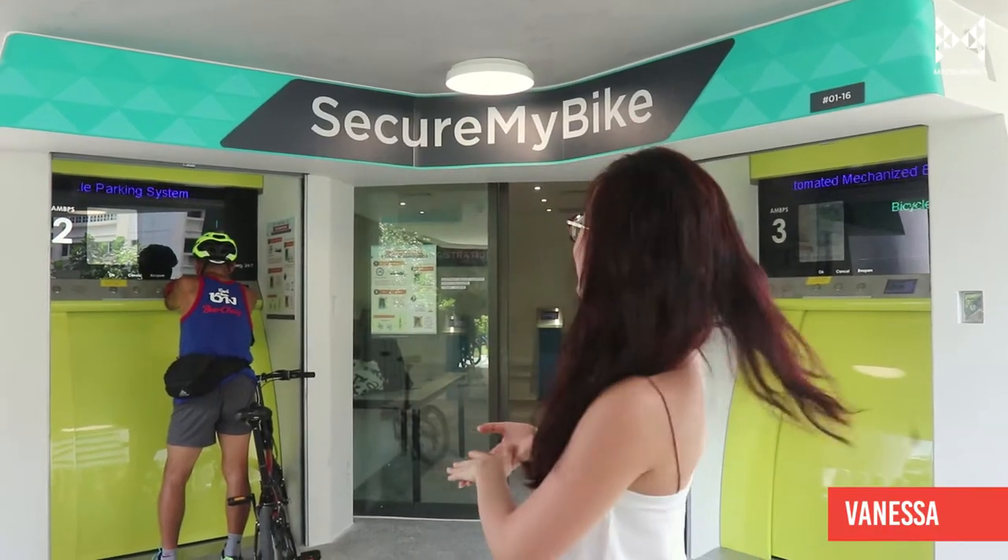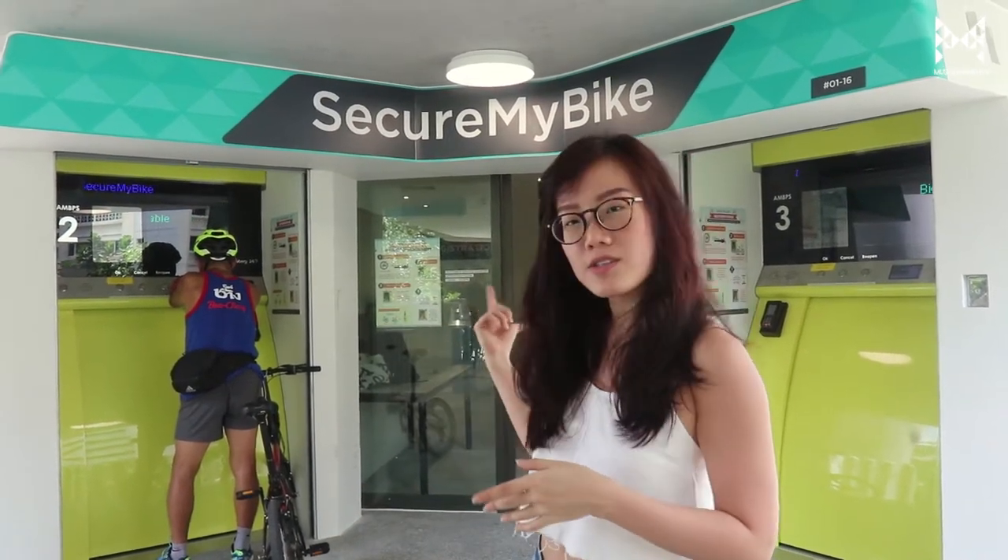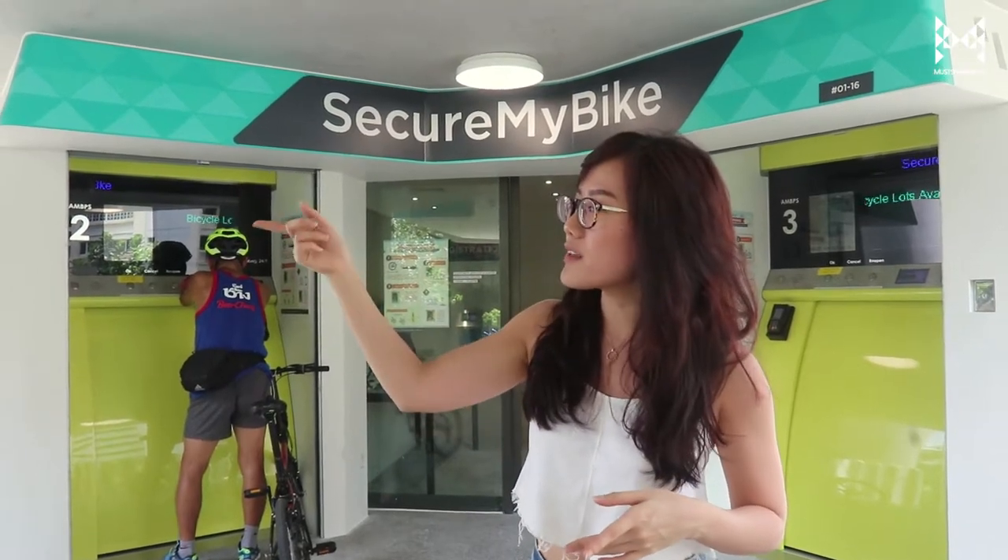Hi, we are at Secure My Bike, which is Singapore's first underground bicycle parking system. It's about a five-minute walk from Emerald Station, which is pretty convenient. We've got two kiosks over here, one at the other side about a couple of meters away, not very far, but it's not open yet. So what we're going to do is test this out and see if it's easy to use and what we think about it. Let's go!